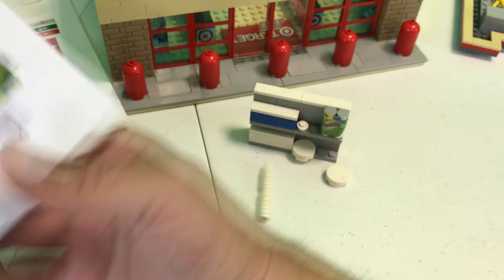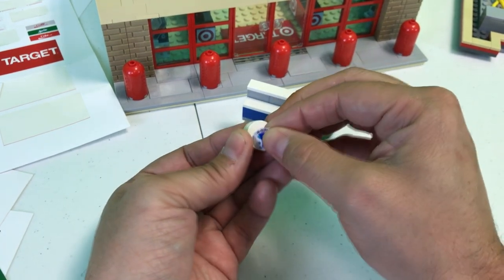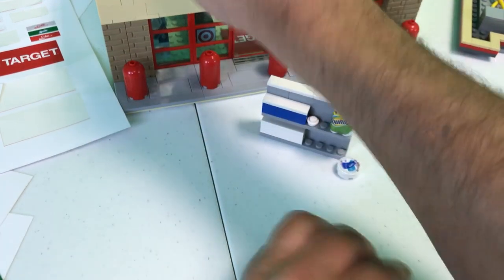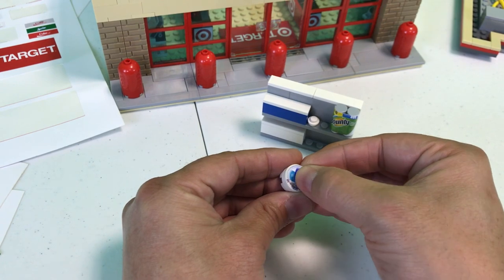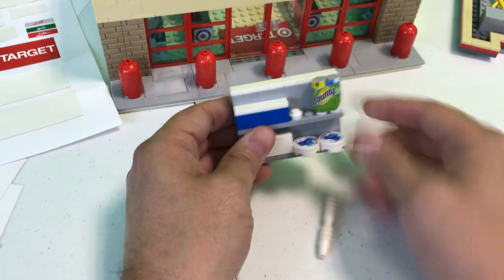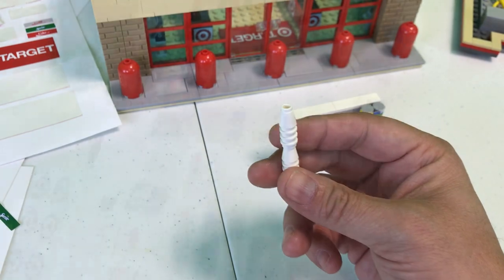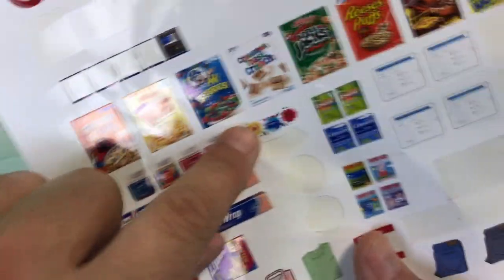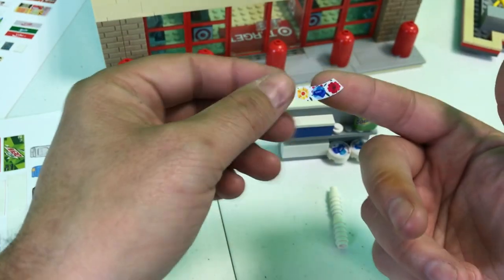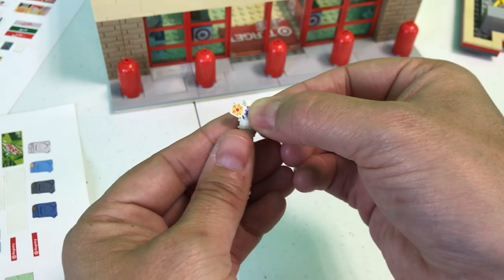And on to another favorite part of this set — these plates, the Dixie plates, which also look real once stickered. Once we're done with this little section, folks, we are going to be ready for a cookout. Dixie plates, we got the Bounty. And check this out — Dixie cups. The Dixie cups are not cut straight — they're cut at an angle. If you've followed any of our other stickering videos, you'll see why. If these were cut straight you could not contour them just like that.